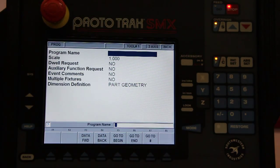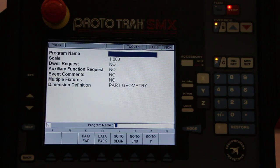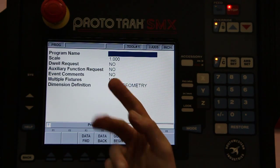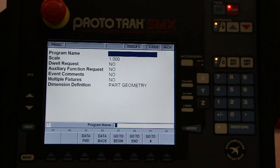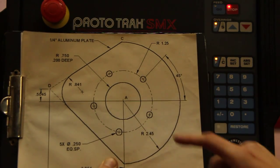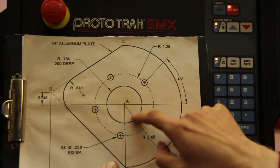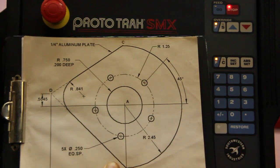You can put comments in there if you want to. You can have up to six fixtures on your table at the same time, and if you do that, you can have that turned on. We'll start off by doing the bolt hole pattern first, then the pocket, and then the outside profile.